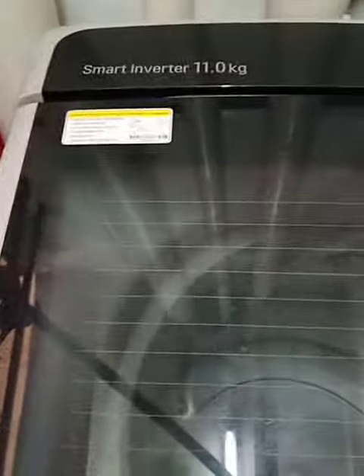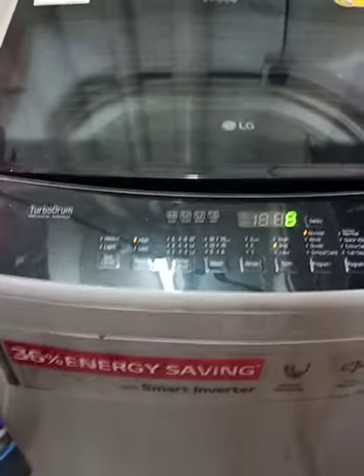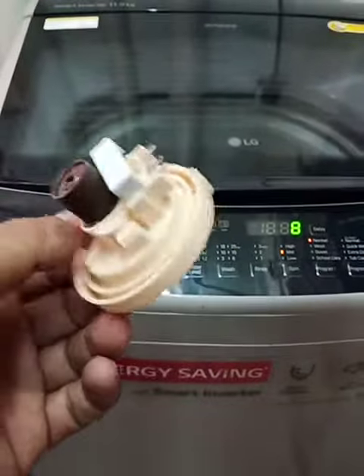Hello everyone, today I repair this LG Smart Inverter 11kg. The problem was it cannot spin — it can wash but cannot spin. I already replaced the water level pressure sensor and now it is working fine.